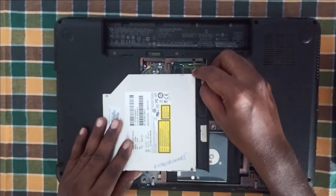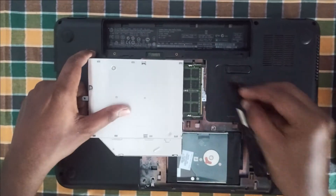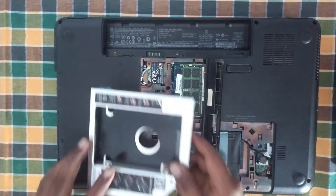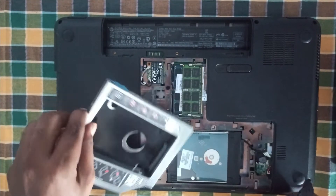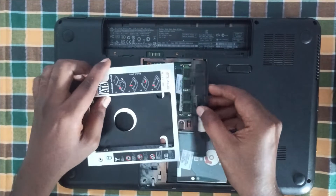After that, remove the CD-ROM panel without damaging it. Now make sure that the CD-ROM panel is fitting in the caddy. For me it fits perfectly.